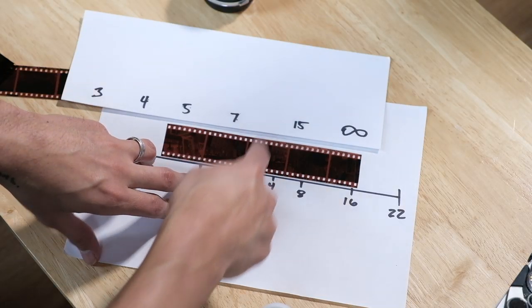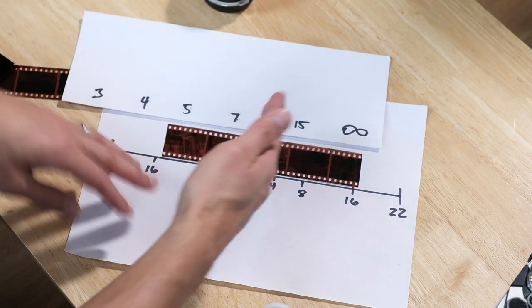Now why people love zone focusing on a rangefinder is because you have the frame lines — you're not actually looking through the lens. You're only looking through this rangefinder, and the rangefinder patch in the middle is this small little rectangle, and that's the only obstruction in the actual viewfinder. That rangefinder patch, just like the SLR, will be focused on the exact middle of it. But you don't see anything blurry — the only thing that's kind of weird is just that small little rectangle. That's why people love and prefer to do zone focusing on a rangefinder — there's just less obstruction in the viewfinder.